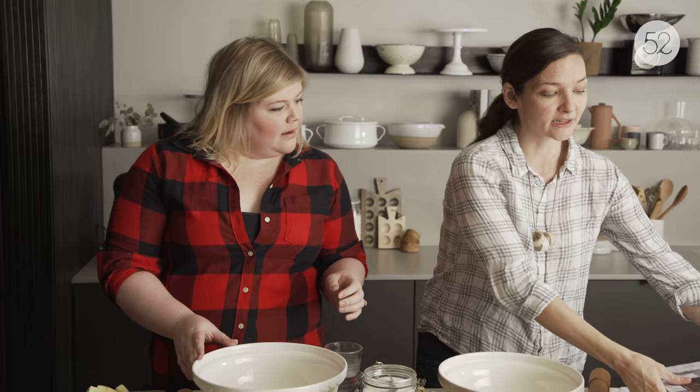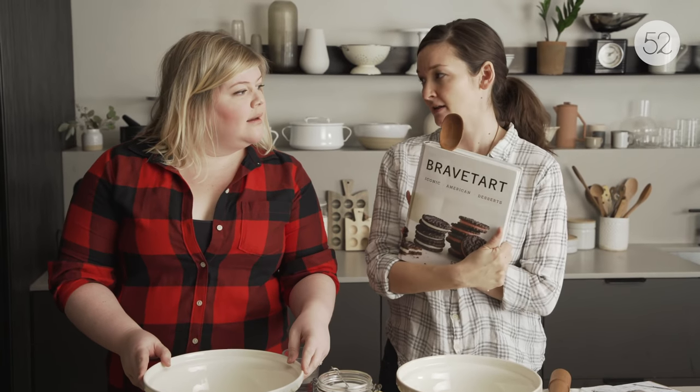This is Stella Parks' recipe, of BraveTart. She's a genius — an instant baking classic.